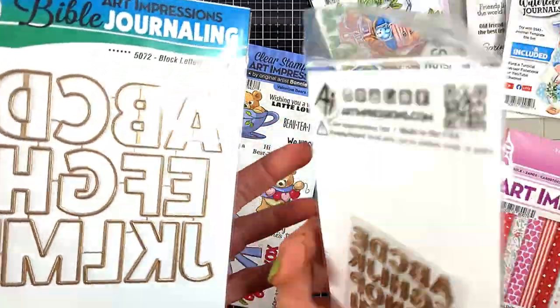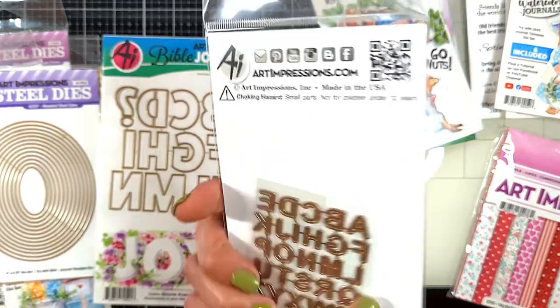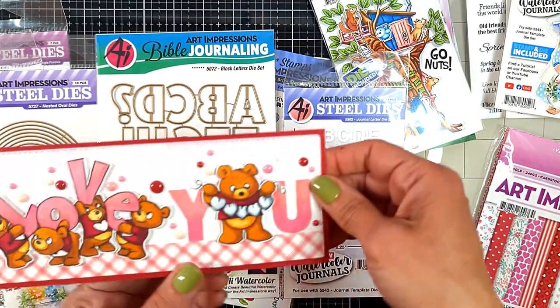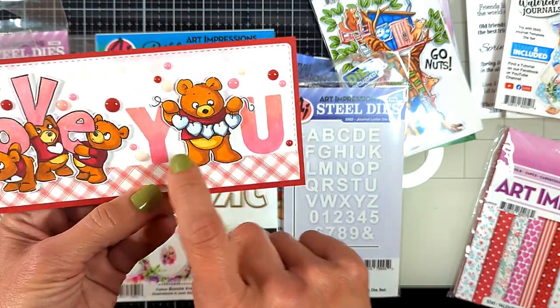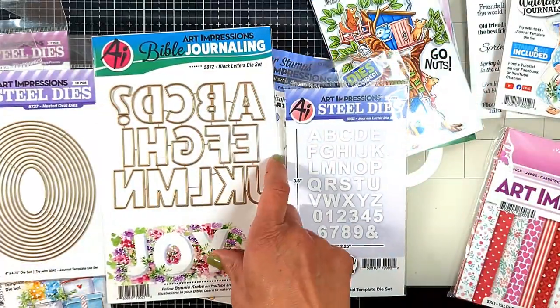I also got two alphabet sets - one is the block letters, so huge and beautiful, and this is the smaller one. I actually used this one for my Love You Valentine card - I cut the Y and U to make the word 'you' using these. Look how beautiful it is!